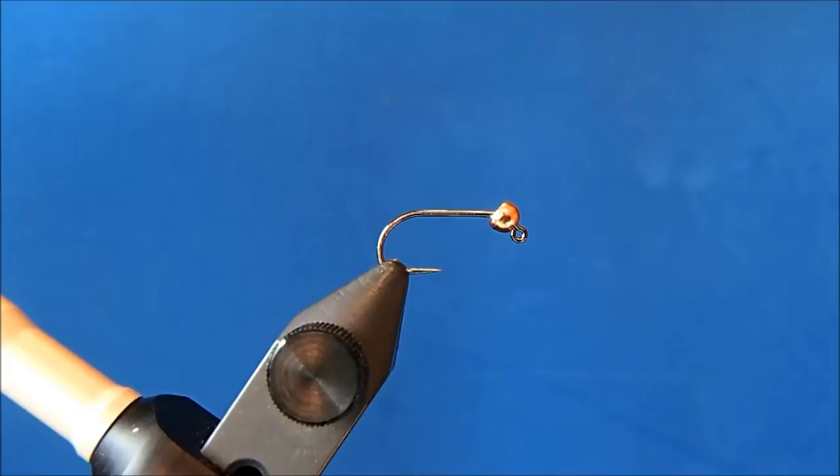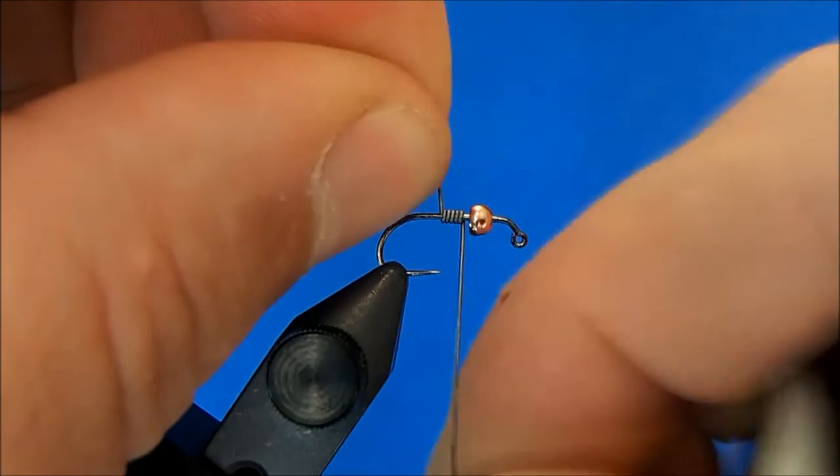This fly is called the trailer and it combines two of my favorite patterns: the tungsten torpedo and the iron lotus. I'm starting off with a size 14 jig hook and a 3/32 tungsten bead. The thread I'm going to use is a 140 olive — as you get into smaller sizes you can tie it with a 70 as well.